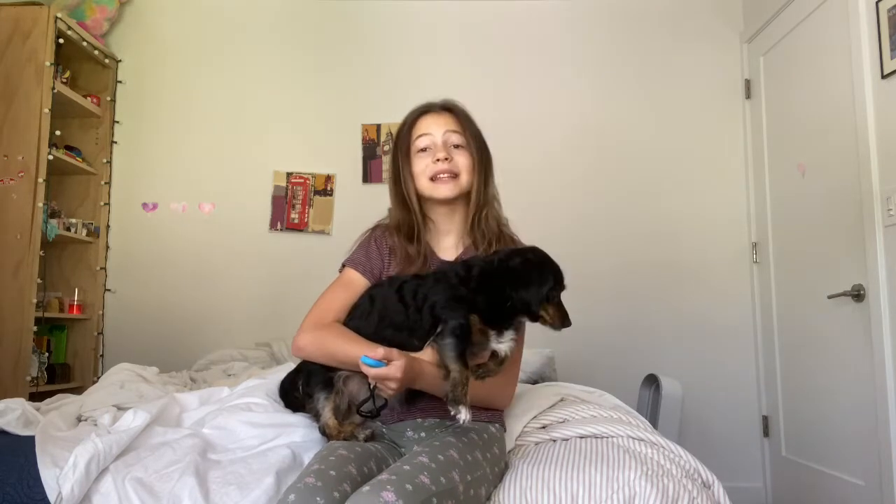Hi guys and welcome back to my channel. If you're here please consider subscribing and like this video if you like it. Today's video is my dog's morning routine. I keep all my videos short and sweet so let's go.